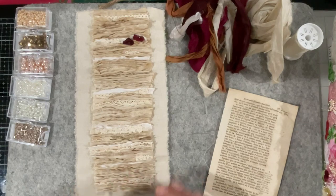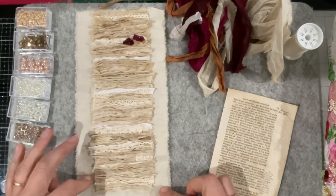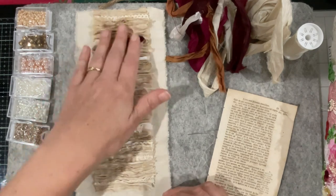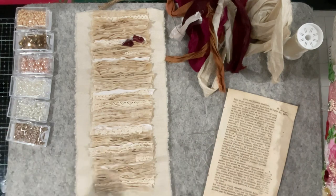Hi guys, welcome to my channel. Today's video is just bringing you up to speed concerning the spine treatment for my Roxy Journal of Stitchery Christmas Red Book.